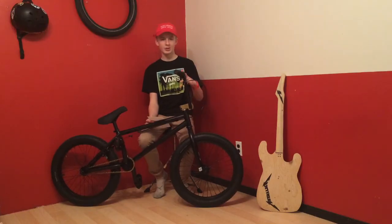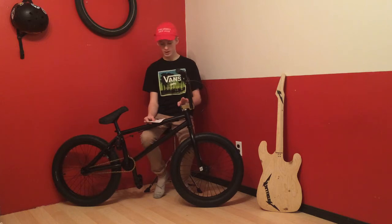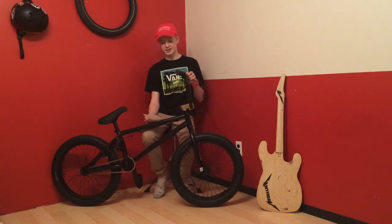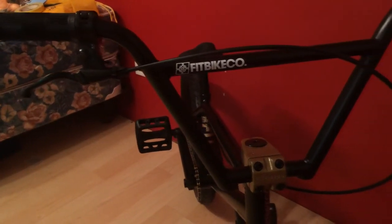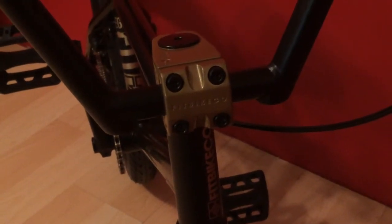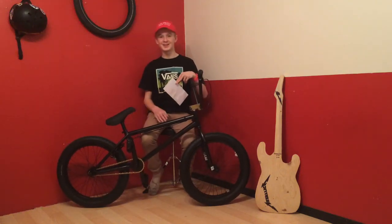Now we're going to talk about the steering. My handlebar is four-piece chromo, 8.85 rise by 28.5 width. My stem is a top front load and it's gold. My grips are long tech — they're really comfy. And my headset is a sealed integrated 41.8 millimeters.